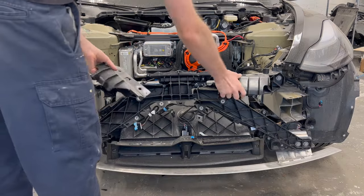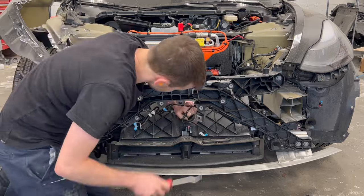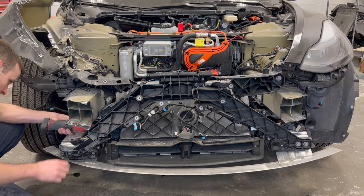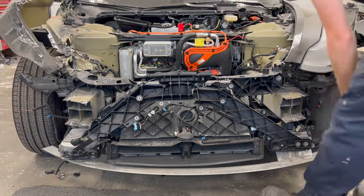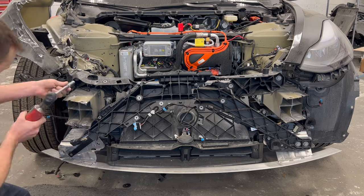The rad support is next to get removed. The wiring harness must be disconnected first, followed by detaching the two 8mm bolts holding the fan shroud assembly to the rad support. We can now remove the six 13mm bolts holding the rad support to the vehicle.